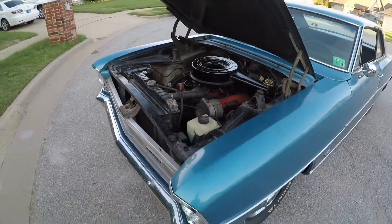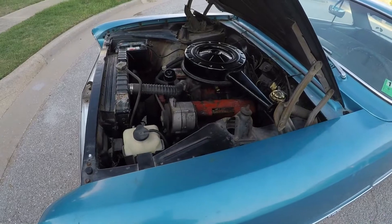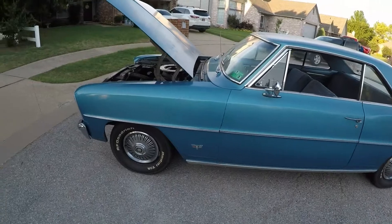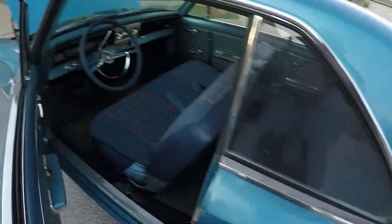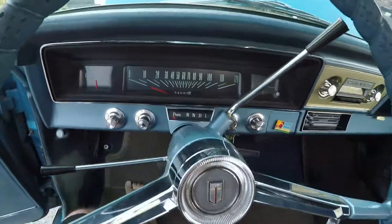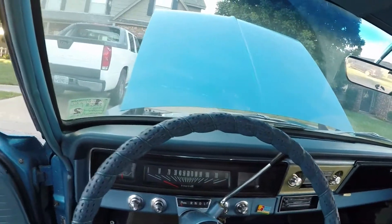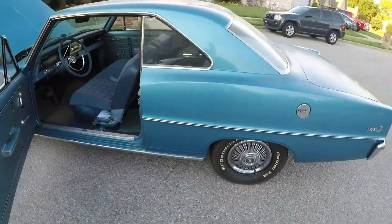Got the old '66 Nova out. Got it started — the carburetor was kind of gummed up, but it's running now. It only has almost 35,000 miles on it, all original. I gotta give it a bath, it's all dirty. Yeah, it hasn't run in years.